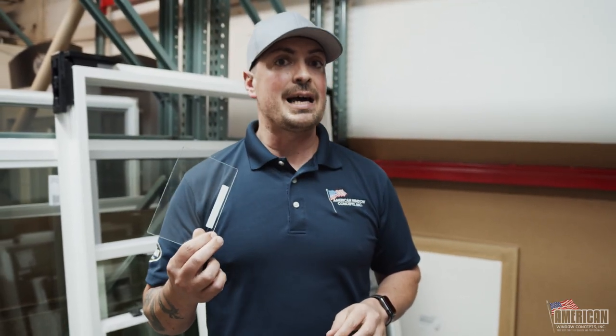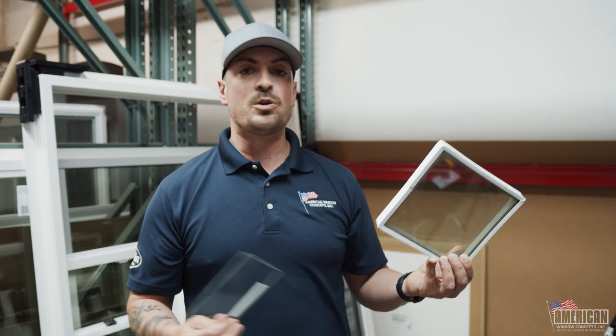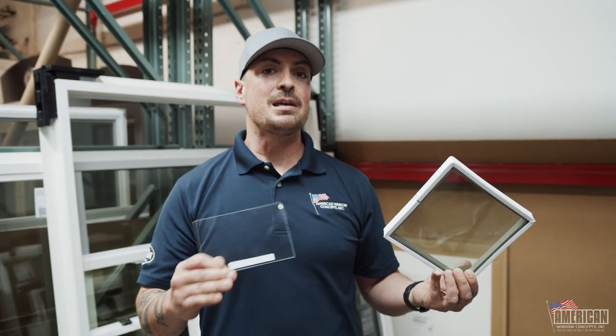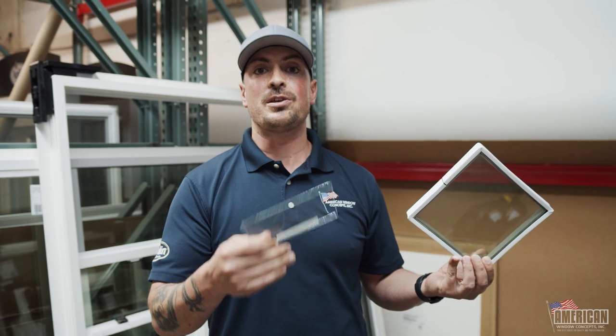So if you at home are dealing with a single piece of glass and are looking to upgrade to the high performance dual pane glass unit with argon flood, you can always reach out to americanwindowconcepts.com. You can scroll down and fill out the request for a free estimate — put your name in there, your address, a little bit about your project, and I'll be reaching out to you within 24 hours.